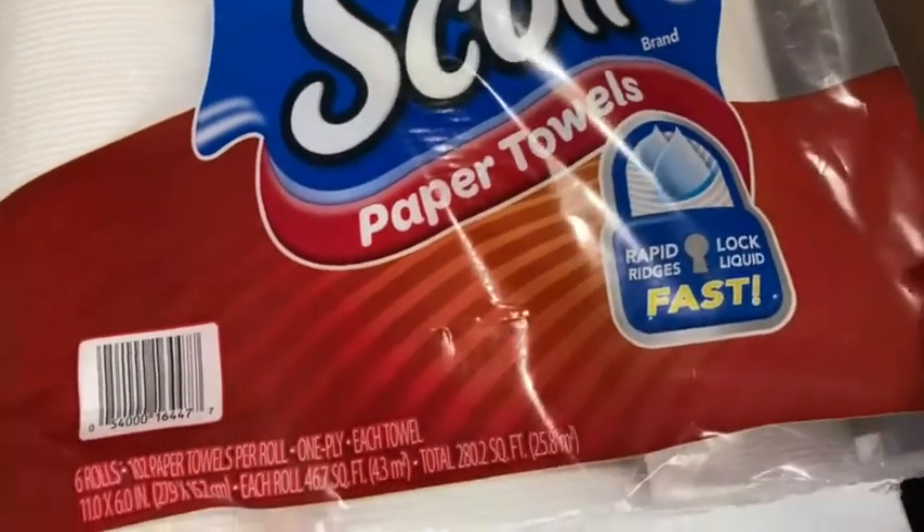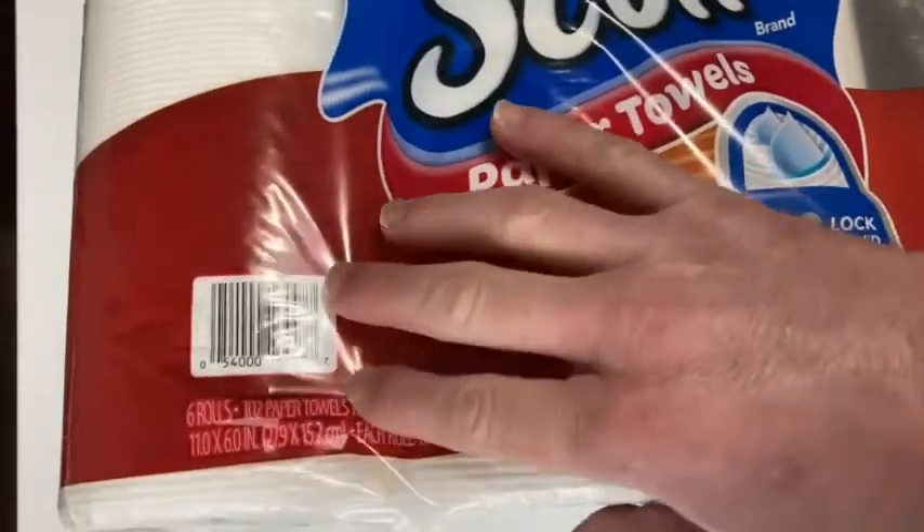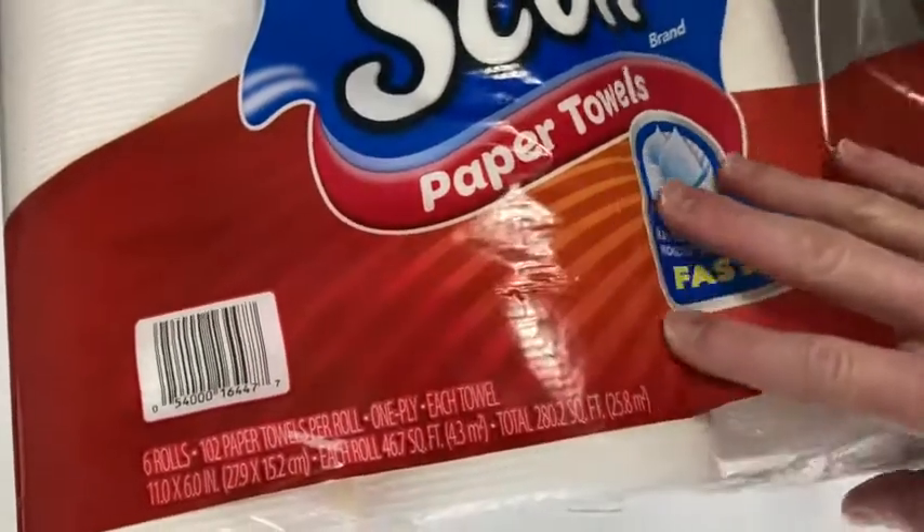I've already opened them and I've been using them. I used some last night to clean the kitchen. You get six rolls and they're really big.